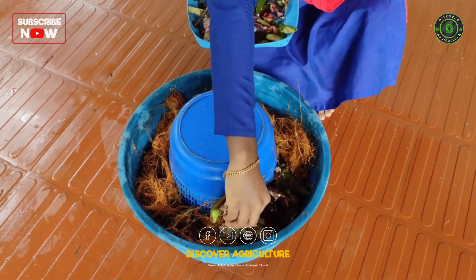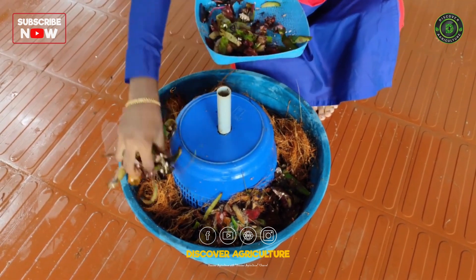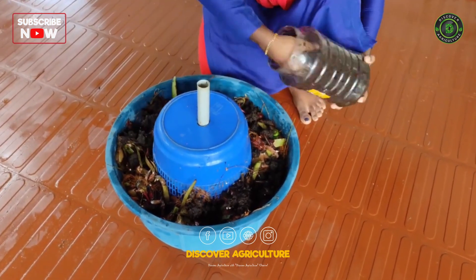Add biodegradable kitchen waste above the coconut husks. This will serve as food for the earthworms. Finally, introduce the Eisenia Eugenia earthworms on top of the kitchen waste.